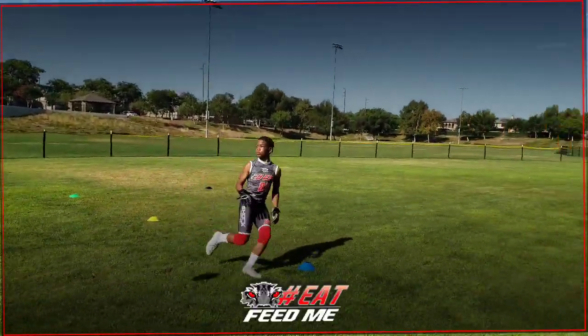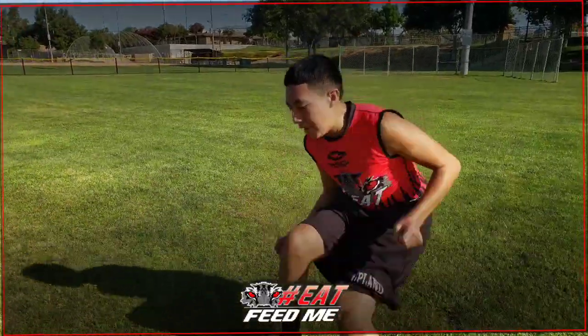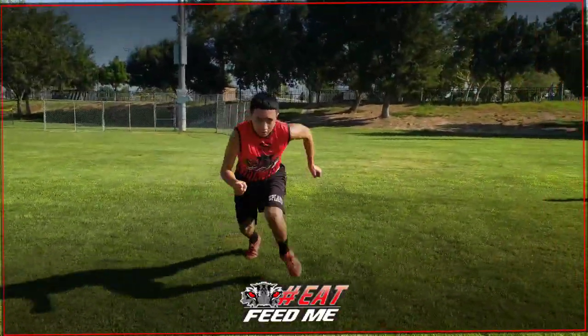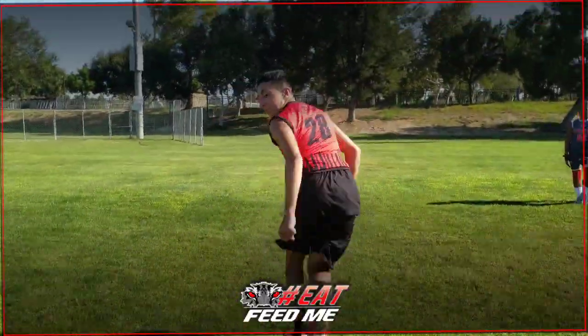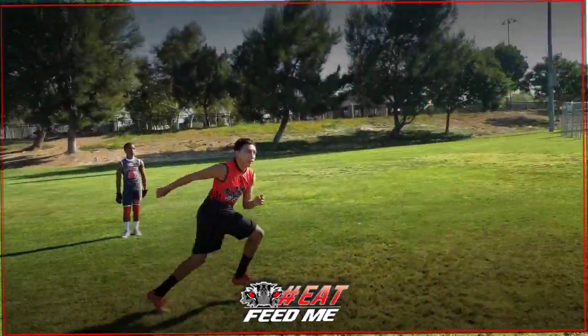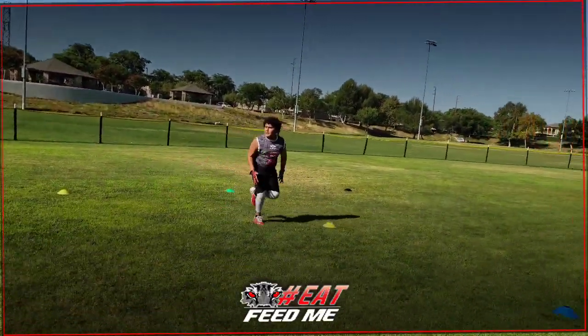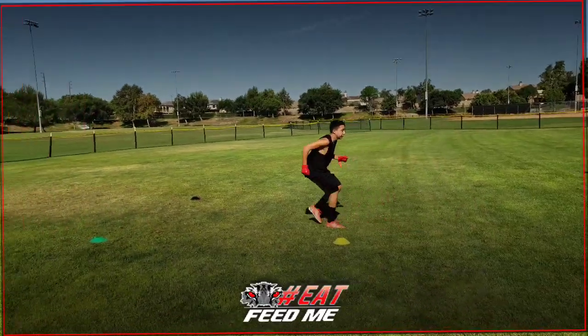Lean into it, catch that rock, pedal — open. Let's go faster, come on! I want to see some movement. Open, I want to see some movement — run in that direction, don't strafe, run. There you go, that's better. Learning on the fly, I like it. Open, go get that thing — there you go. One, two, three, four, five, six.